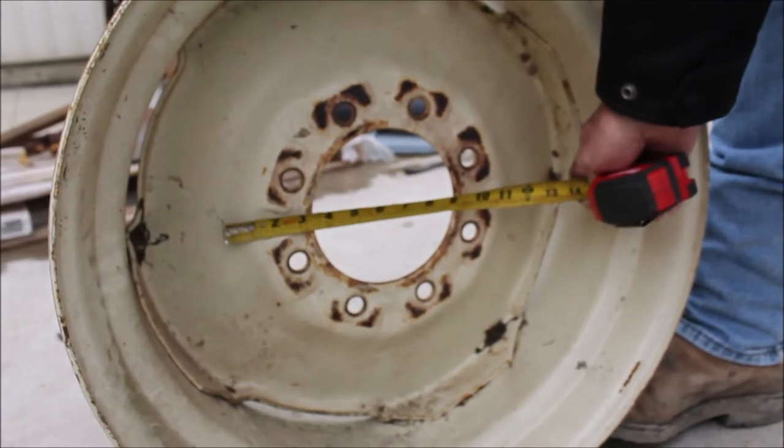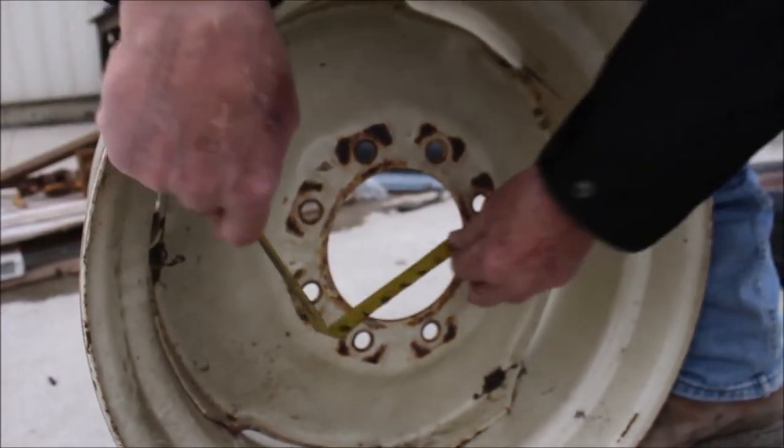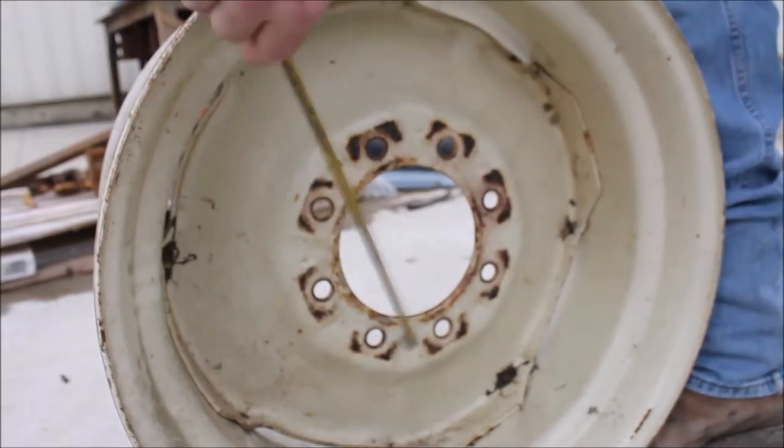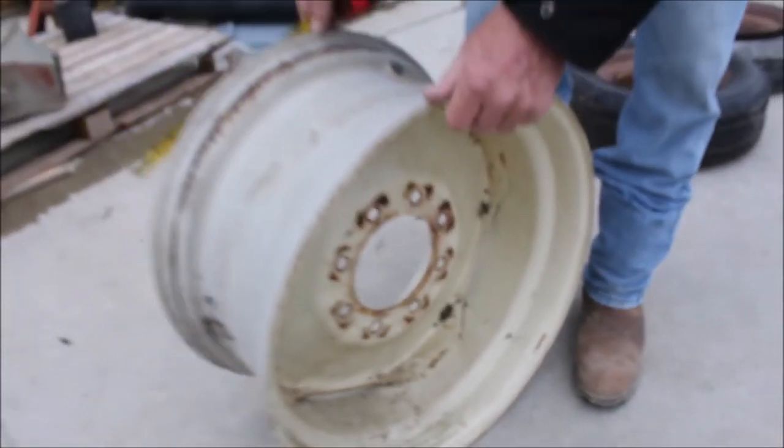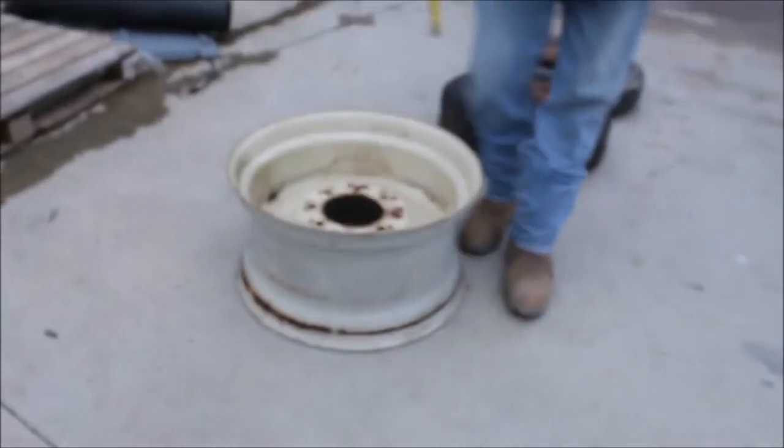Eight hole — this eight hole, six inch diameter. It's a good heavy wheel. Get all three of them for one money. This is Leo internet. Thank you.